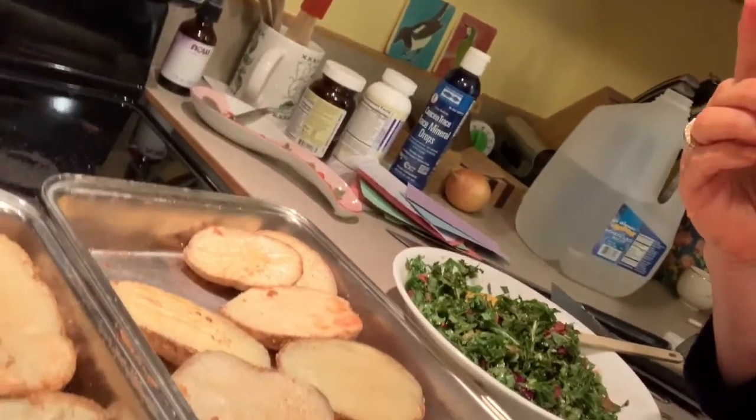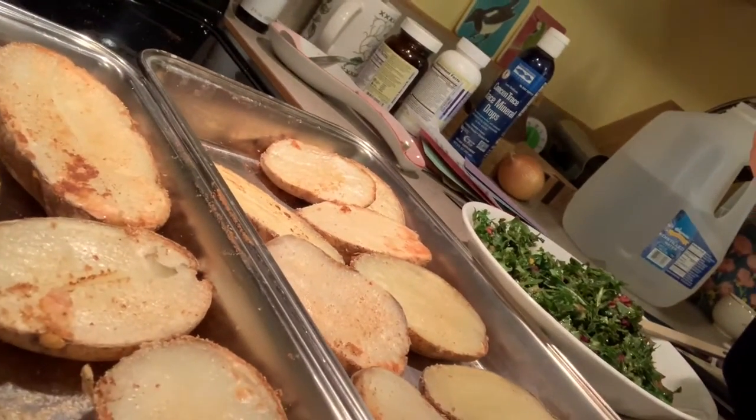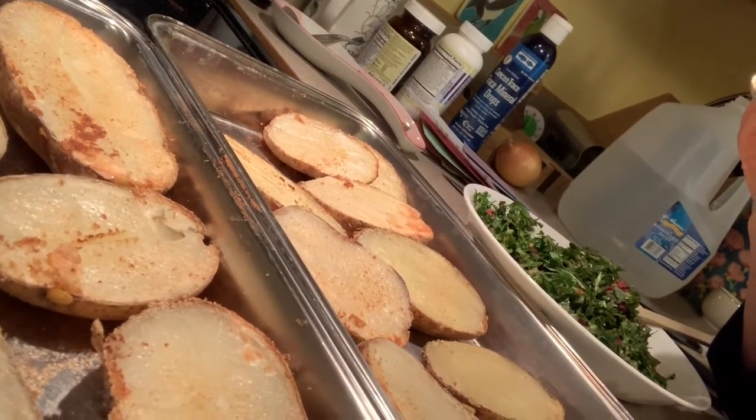The potatoes came out of the oven. I'm going to show you how they came out. They ended up taking about 10 more minutes, but these are big potatoes and I don't usually have such big ones.